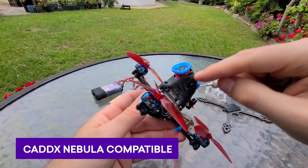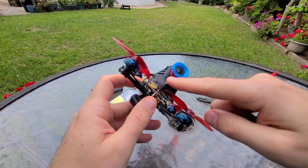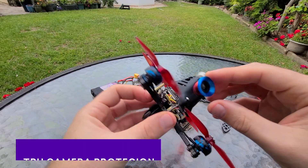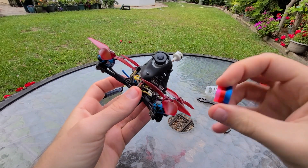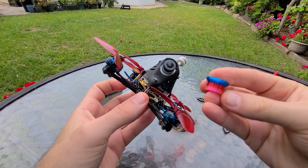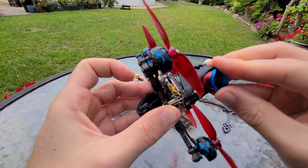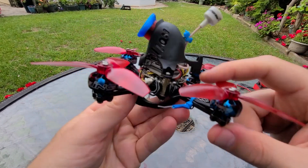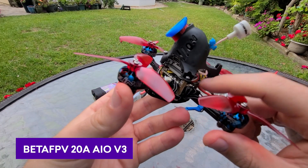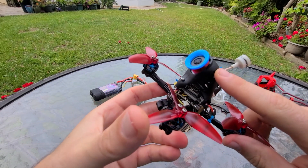For any Nebula users, you can definitely put a Nebula camera in here — you just need to get a 14 to 19mm adapter that a lot of FPV cameras come with, because this is a 19mm camera mount. This camera bumper is normally black but I had Race Day Quads print a custom color one for me. I'll put a link to the normal one below and any 3D print place can print custom colors. The board here is the BetaFPV 20 amp all-in-one version 3 — you have to use version 3 if you want to run a Vista unit because it comes with the proper number of UARTs.